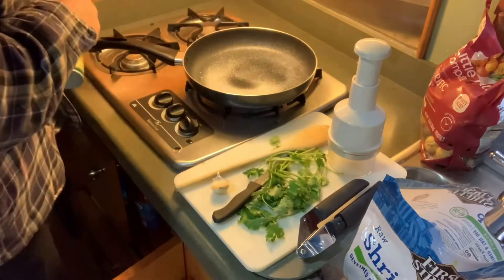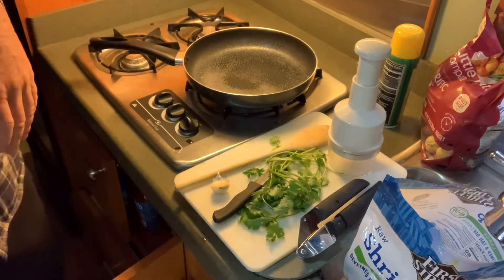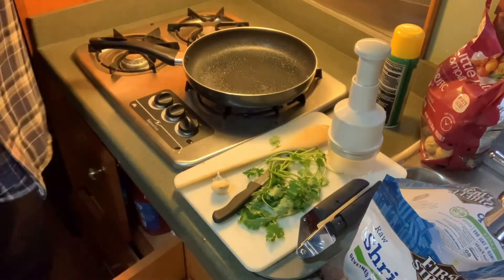We're using canola oil, fresh pepper, fresh cilantro, bell pepper, some onion powder, cayenne pepper, and some chili powder — just a tad — for making the shrimp.